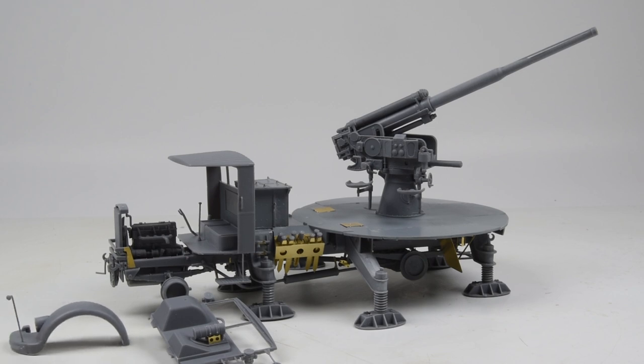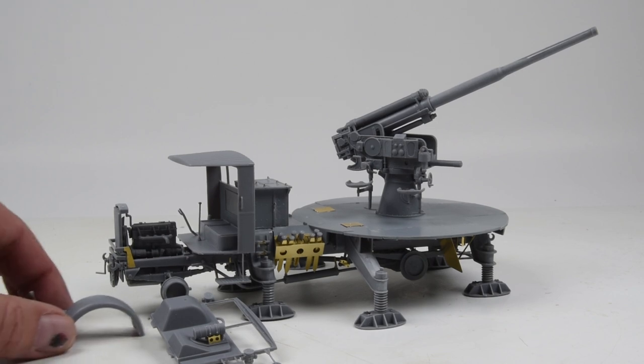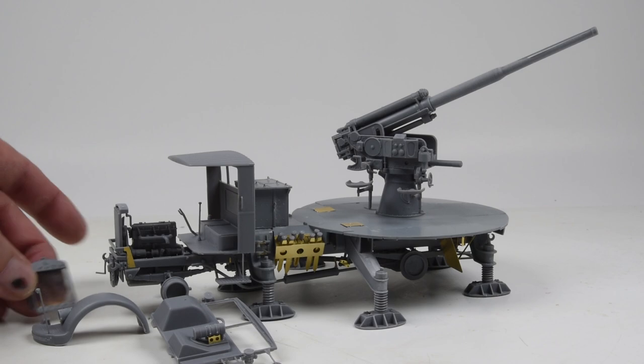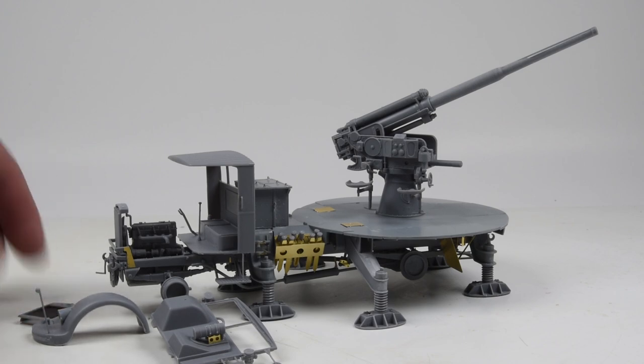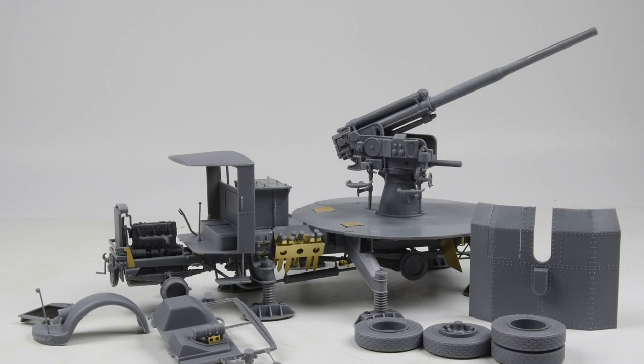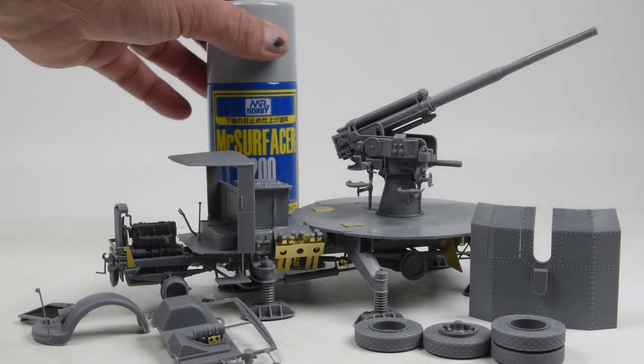Let me start wrapping up with a few final thoughts. This is my first experience with the IBG model and I have to say it's a really nice experience. The model went together very, very well — the parts are detailed, crisp, and nice. Looking through their catalog, they have a lot of subjects that are really off the mainstream and I appreciate that a lot.